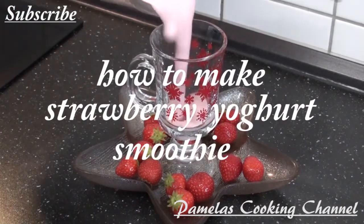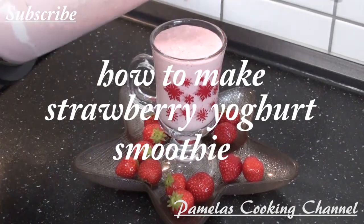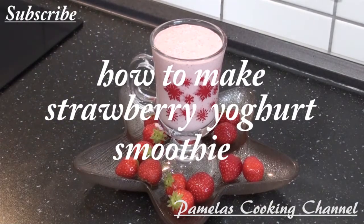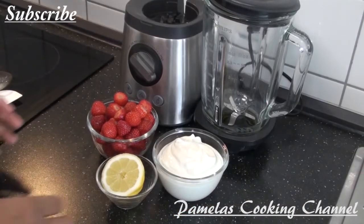My lovely people, this is my yogurt smoothie with strawberry and lemon. You can see how beautiful and nice it looks. It tastes wonderful! Thank you so much for watching my video today. If you are new here, you are welcome — please subscribe and watch my video to the end to support my watch hours.